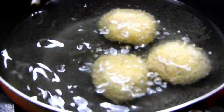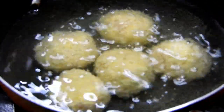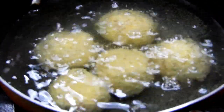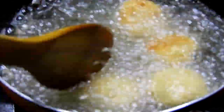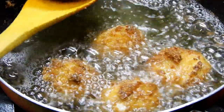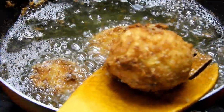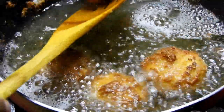After that, we can start frying in medium to low heat oil. Deep fry, ensuring the balls are well immersed. Once the balls turn completely golden brown, they are ready to be served.